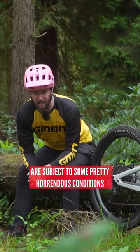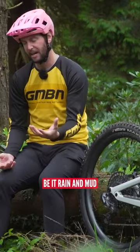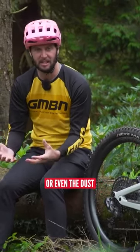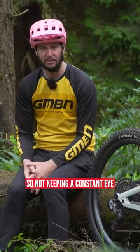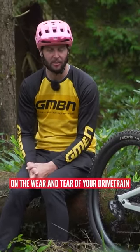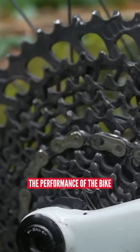Chains and the rest of the drivetrain are subject to some pretty horrendous conditions, be it rain and mud or even dust. Because they get used so much, they do wear out. Not keeping a constant eye on the wear and tear of your drivetrain can really affect the performance of the bike.